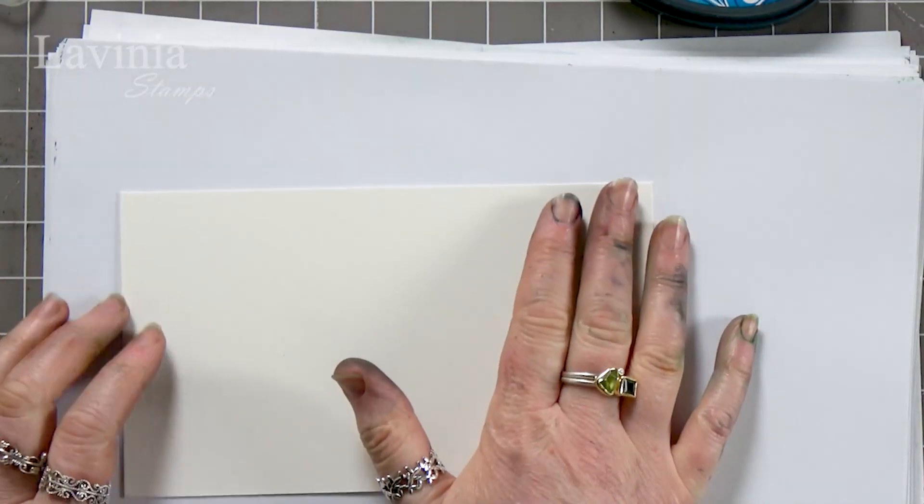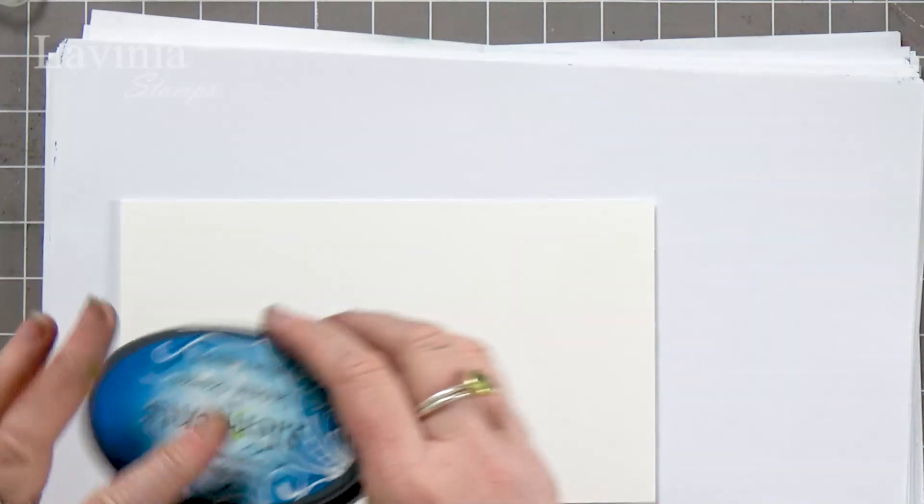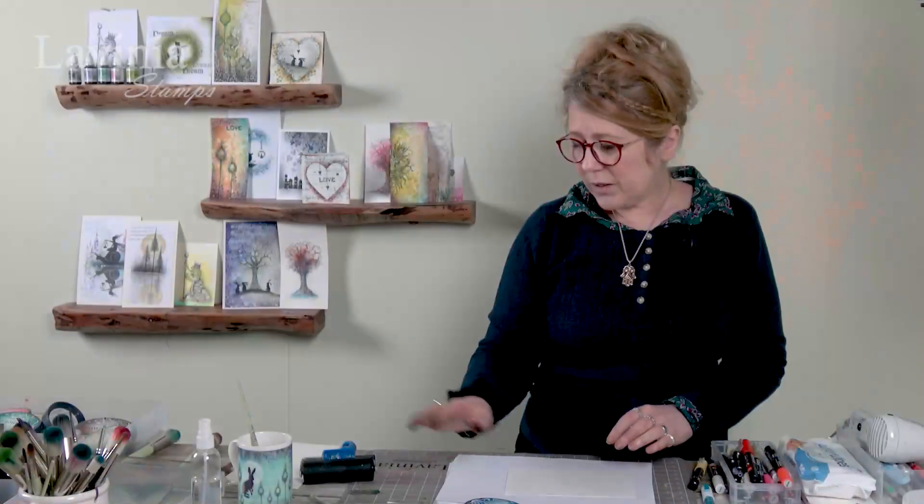Hi guys, this is Tracey from Lavinia Stamps, and welcome to another tutorial today. We're going to be using our watercolour card along with our elements, brayering colour onto the card and then using some water — showing you a really nice effective way of creating a background.